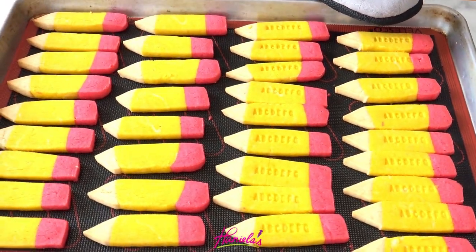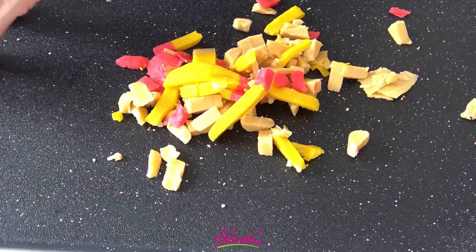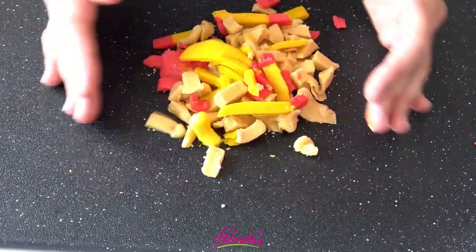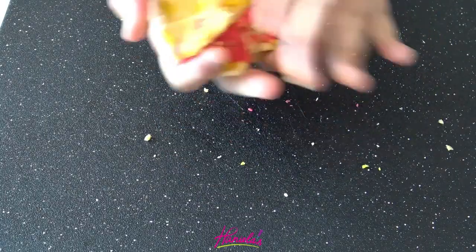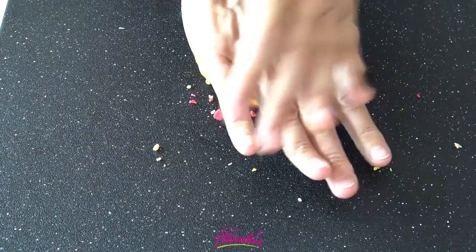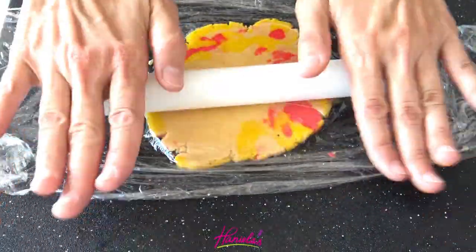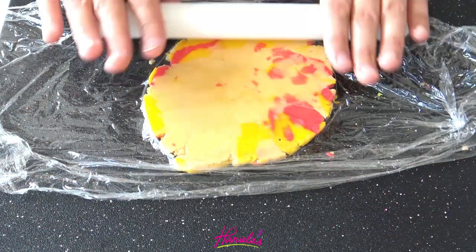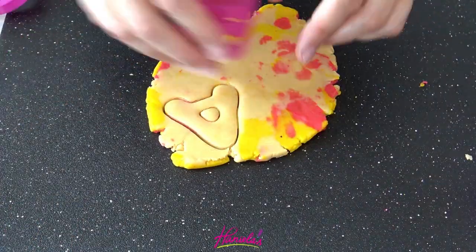I baked these for about seven to eight minutes. For the scraps, I just pressed them together into a disc, rolled it out to about a quarter inch thick, and cut out some cookies — no cookie was wasted during this project! And if you have large alphabet cookie cutter letters, you can use those too. Super cute.